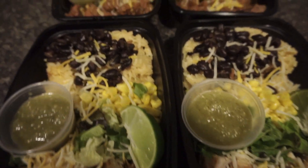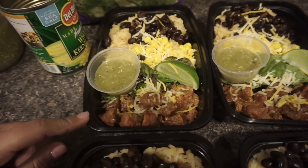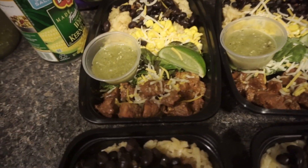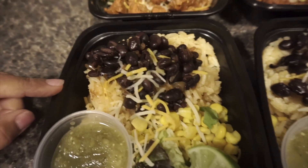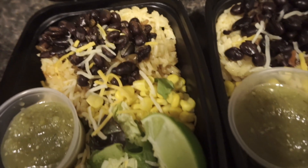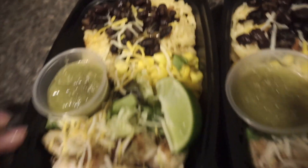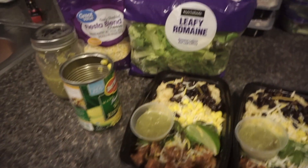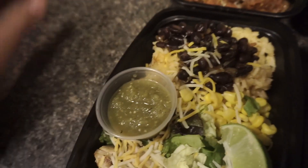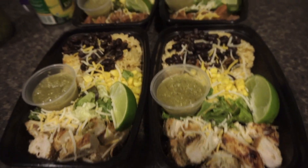The last dinner is a burrito bowl. I made two versions — one with beef and one with chicken. The beef is seasoned the same way as the beans, just without any chicken broth. I used two-thirds cup of rice, one-third cup of black beans, one-third cup of corn, some lettuce, homemade salsa, fiesta blend cheese on top, and a lime cut up on the side. That's dinner.